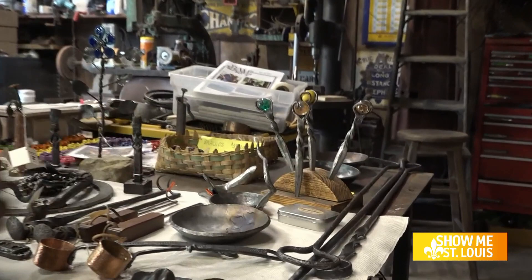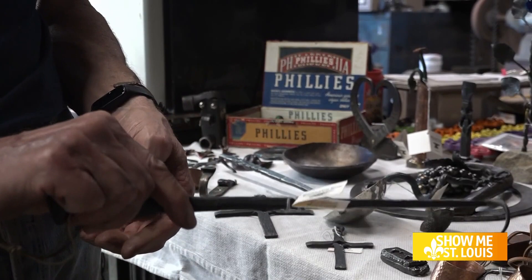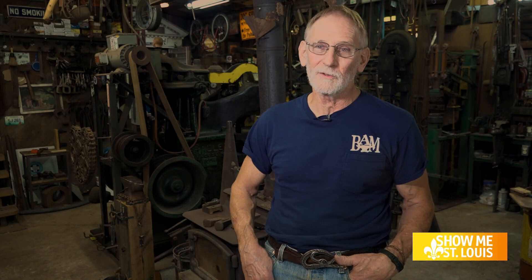Once people found out that McCarty could do blacksmithing, demand grew. There are a lot of log cabins in the area being restored, so he made lots of hinges for different houses — door handles, latches, shutter dogs, and just about any kind of things that would be attributed to a log cabin.